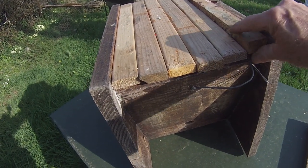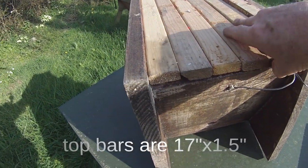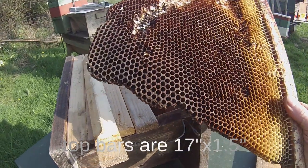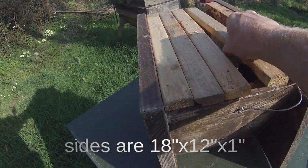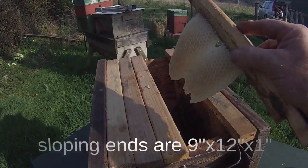It actually doesn't quite fit 6, and this bar here is narrower than the others. But aside from that little detail, that's a comb I just took out of another hive for the sake of this. And this is how bees start building comb.